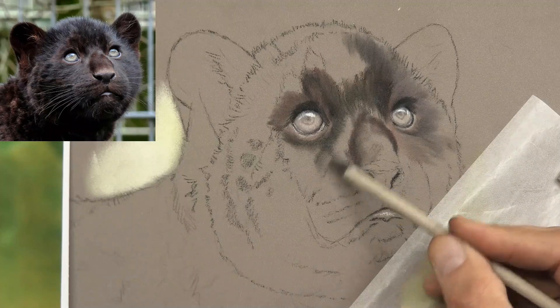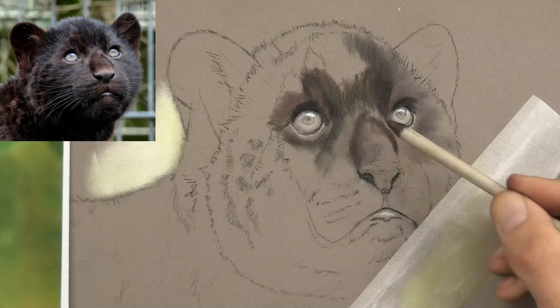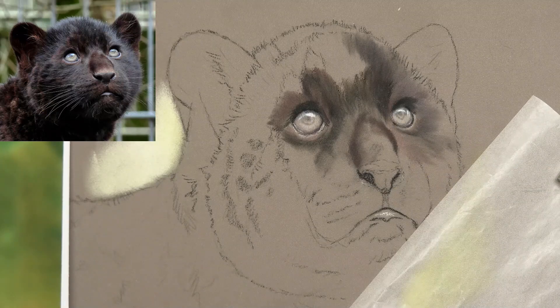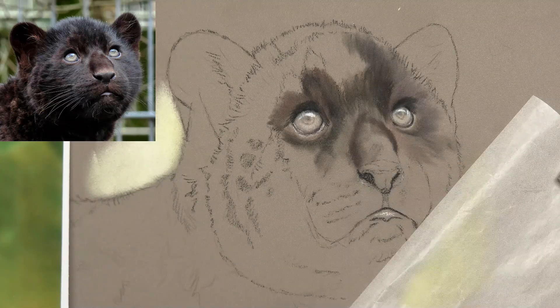So it really is as simple as that. That's how I'm going to treat and attack the whole drawing — or at least the head — with the pencils, smudging the colors together and merging them with the pastel stumps.